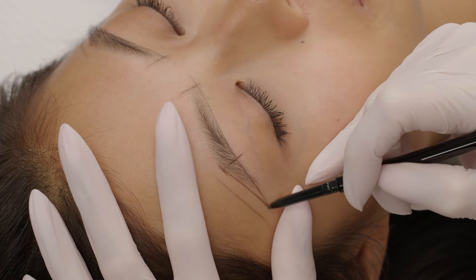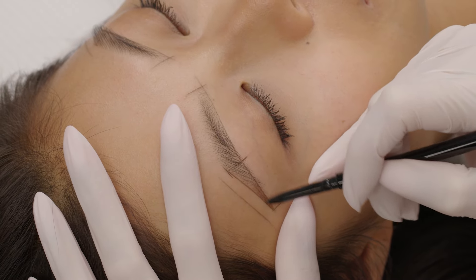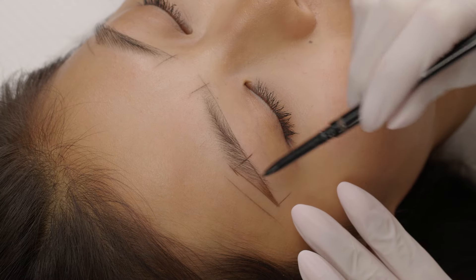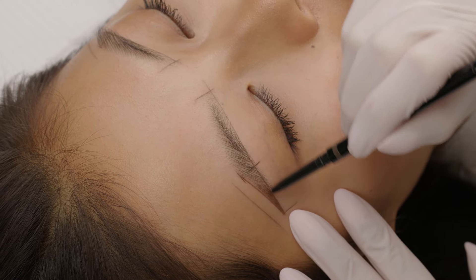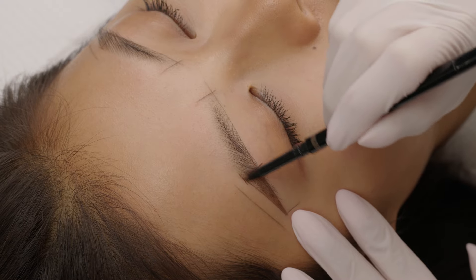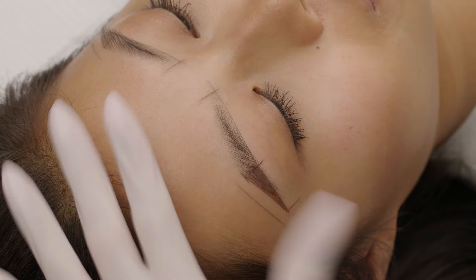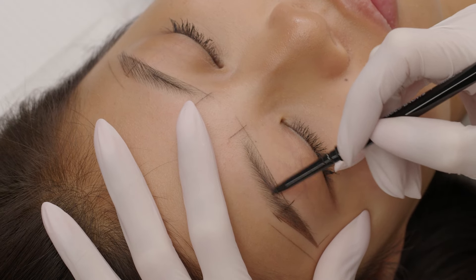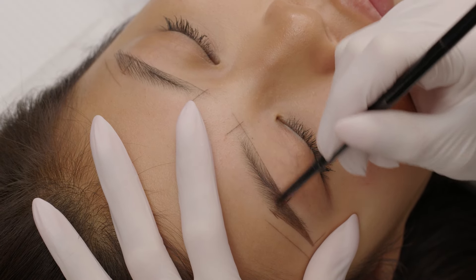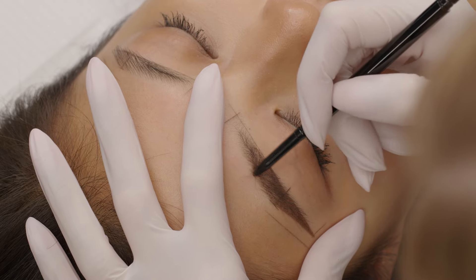To fill in brows I use Bold Brows pencil. I start at the tail and slowly move towards the front. I do pay attention to how I fill it in — I want to create an ombre effect, so I make it more intense in areas like the tail, middle part, and the bottom part of the brow. At this stage you have to be gentle and control your pressure. If I see too much product on the skin, I brush it off.